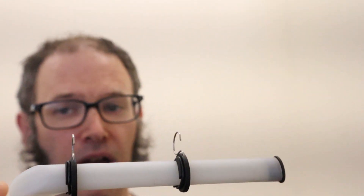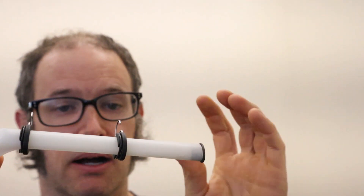Now obviously the colors aren't the correct colors — they just use the plastic that was already in the machines — but I can tell you that I'm very happy with how all of this has turned out. These sliding arms are much nicer than the ones that I had on the original Kickstarter video.